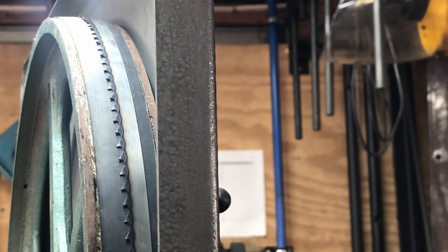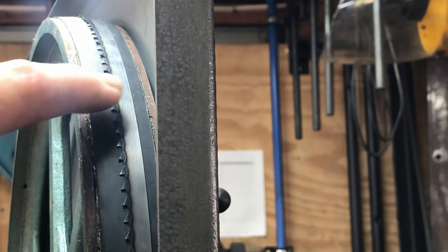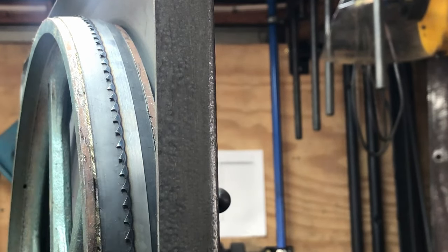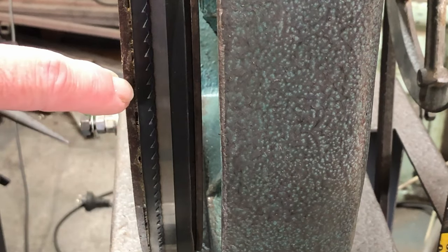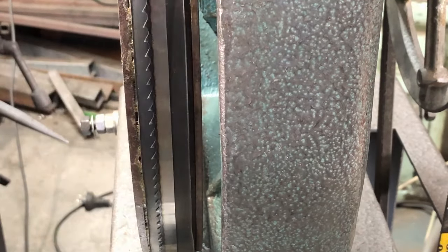Alex mentions another mistake some people make: trying to line up the wheels coplanar. In most cases with bandsaws the wheels are not coplanar and they're like that for a reason. You can see on the top wheel the gullets are in the center of the tire, so the blade sits back a little bit. Looking at the bottom blade, the teeth are closer to the front of the tire with a bigger gap at the back — so the bottom wheel is not in direct line with the upper wheel. The point he makes is: don't go adjusting them. As long as we have the gullets in the center of the wheel at the top, it doesn't matter where they are at the bottom.